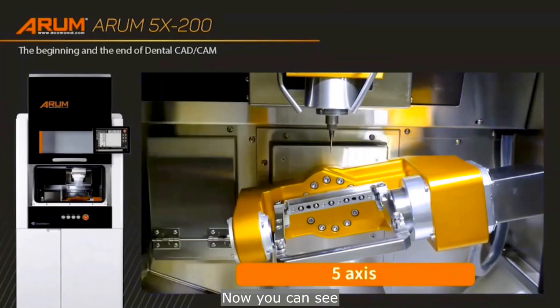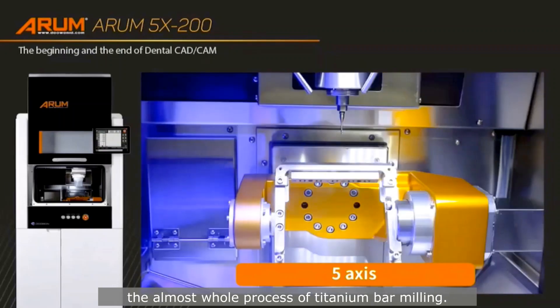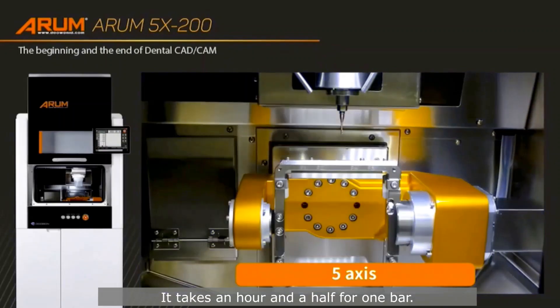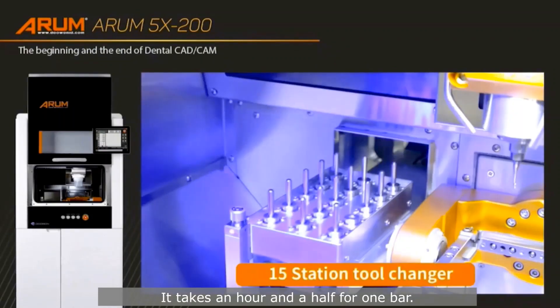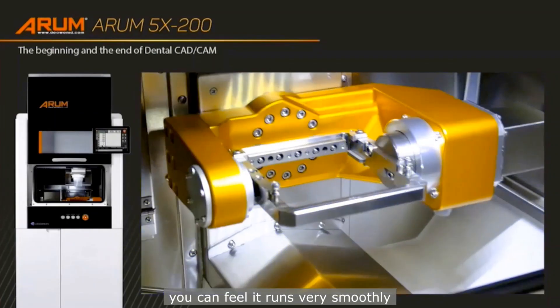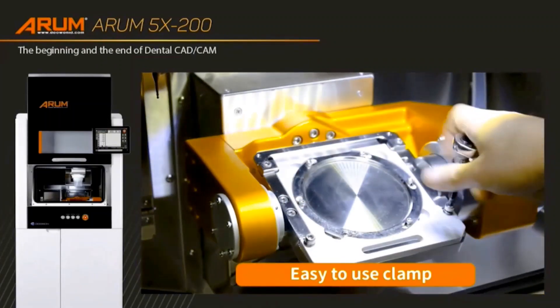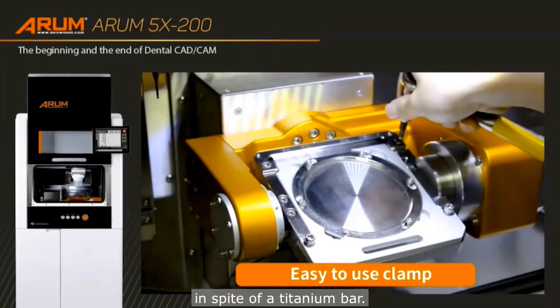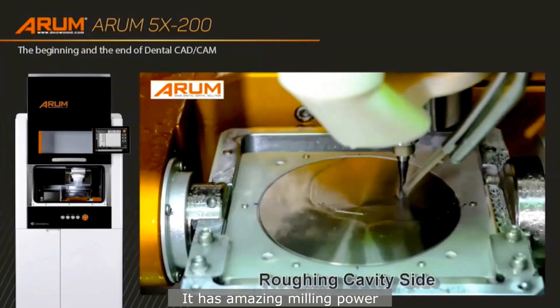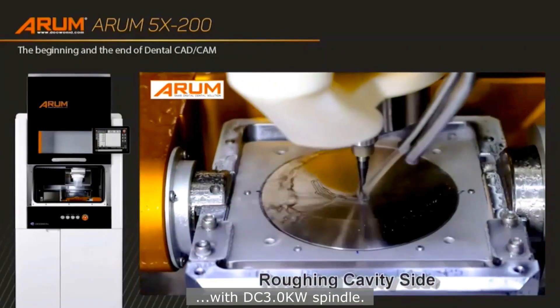You can see the almost whole process of titanium bar milling. It takes an hour and a half for one bar. If you just watched this video, you can feel it runs very smoothly in spite of it being a titanium bar. It has amazing milling power with a DC 3.0 kilowatt spindle.